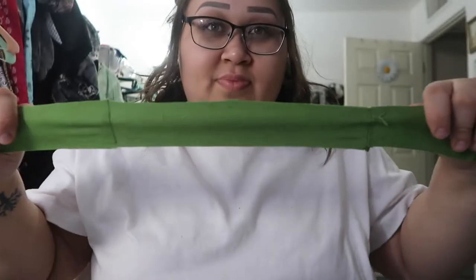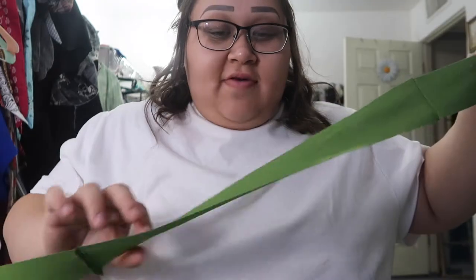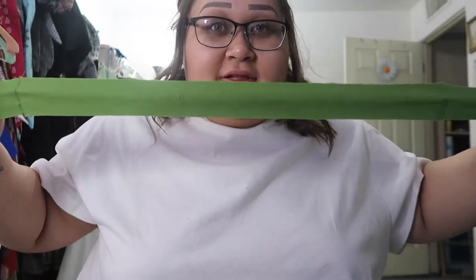But it's definitely cut on the bias — look at all that stretch, and this is a cotton material. Because look — no stretch on the straight grain, and then on the bias, which all of these are, look at all that stretch.